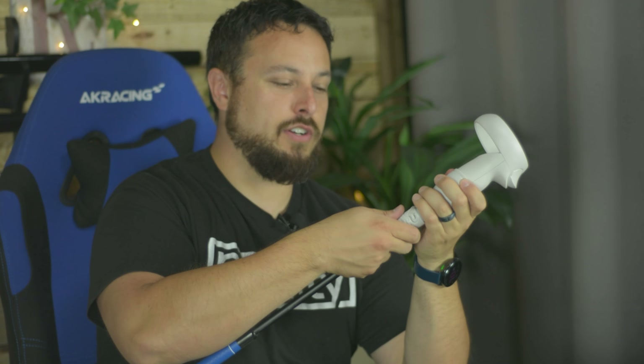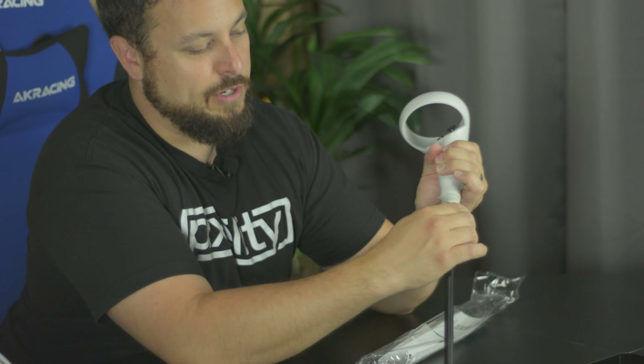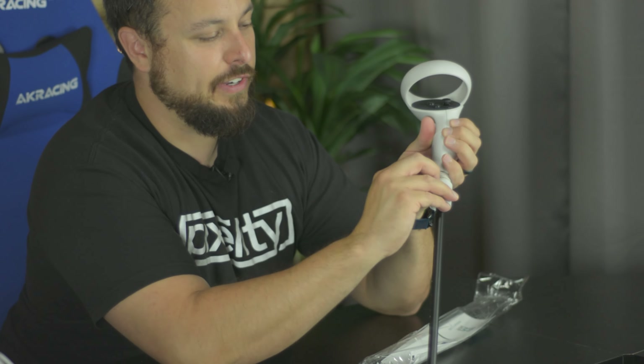You just twist to lock it in place and make sure your controller stays tight. If you want to take your controller back out, you push up on this part and it'll unwind. But if it's not pushed up, it'll keep tightening further. Push up, unhook it, and you can easily retrieve your controller.